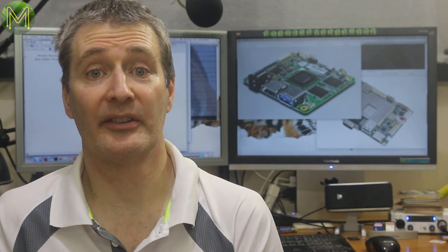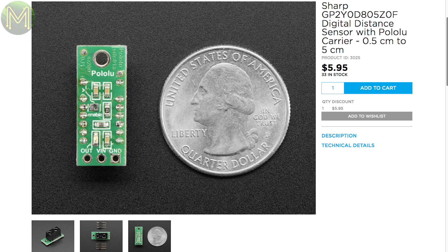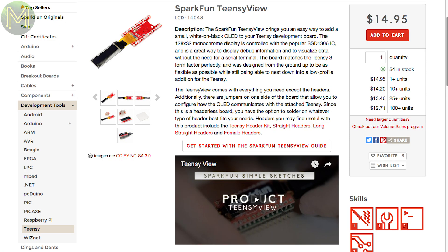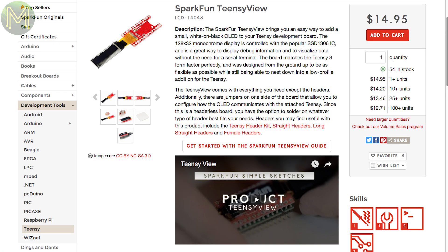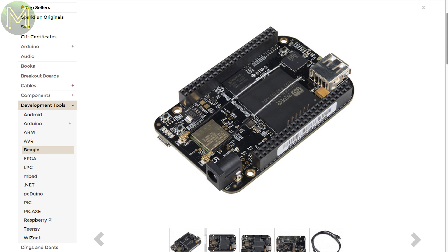Over at Adafruit, they have a small distance rangefinder capable of sensing from 5mm to 50mm at a 400Hz sampling rate — that's pretty fast. SparkFun have their TeensyView, which is a 128x32 monochrome OLED add-on for your Teensy, based on the SSD1306 chip, and can be used on any of the Teensy 3 series of boards. They also have in stock the BeagleBone Black Wireless.